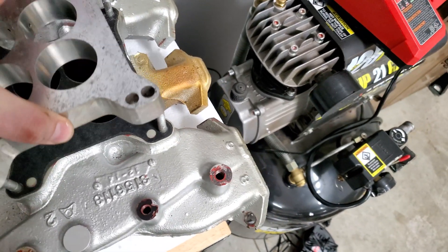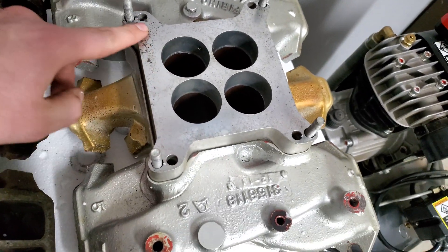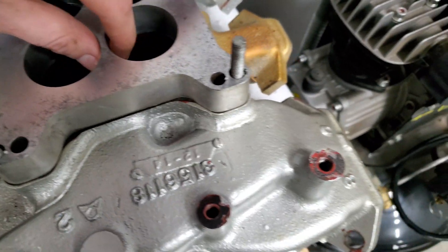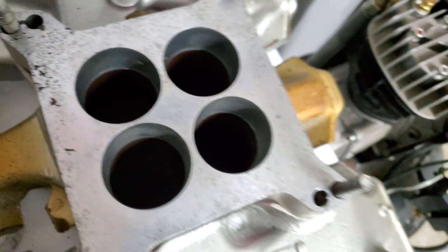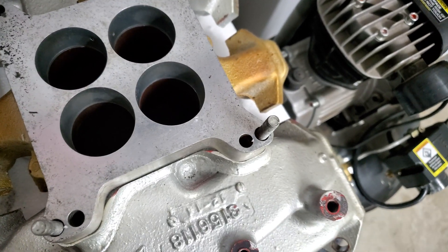I also got a nice little one-inch spacer with it when I bought this. I can't totally tell — I think this is used for vacuum. I don't see ports back here. I don't know if it was like a homemade nitrous plate, but I see the ports up here. I think it was possibly used for the brake booster or something like that back in the day.